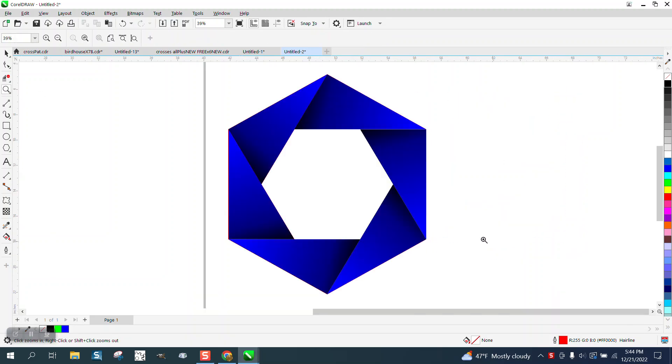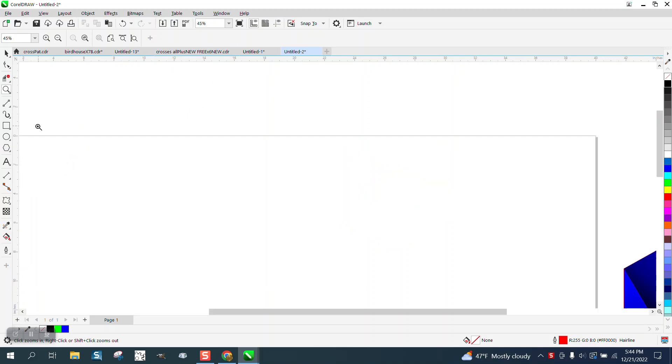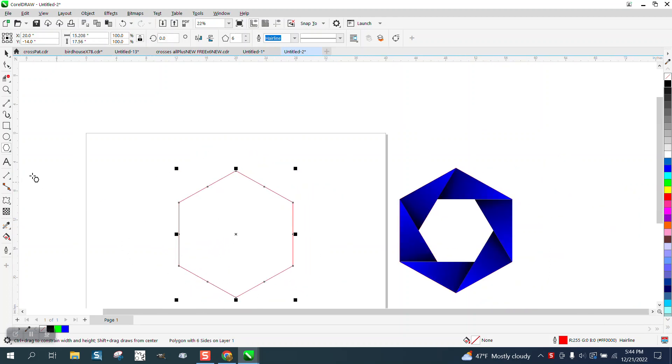Hi, it's me again with CorelDraw Tips and Tricks. Here's a really easy 3D looking object that anybody could draw. Get your polygon tool, have it set on six sides, hold down the control button to make a perfect one, hit P to put it in the center of the page.